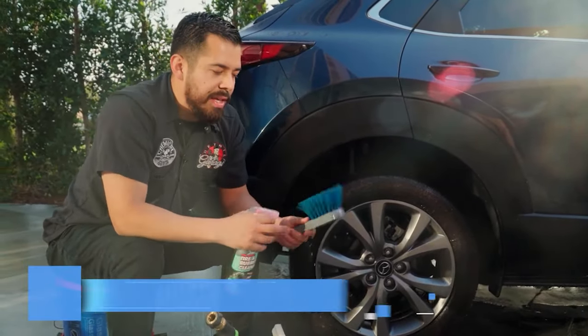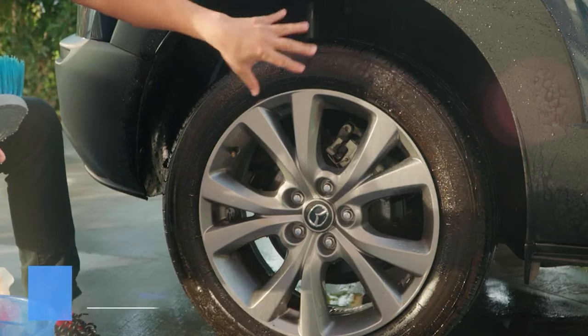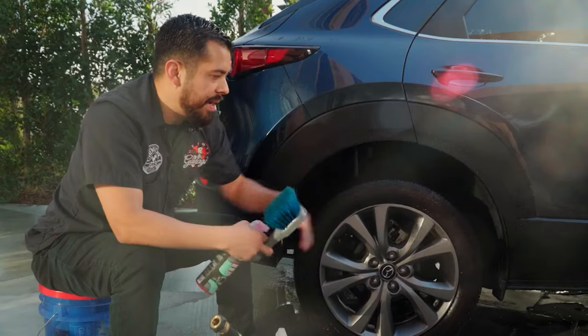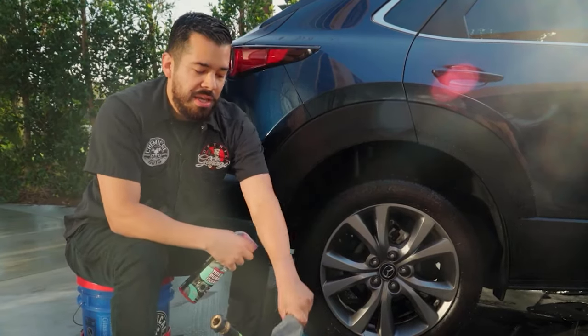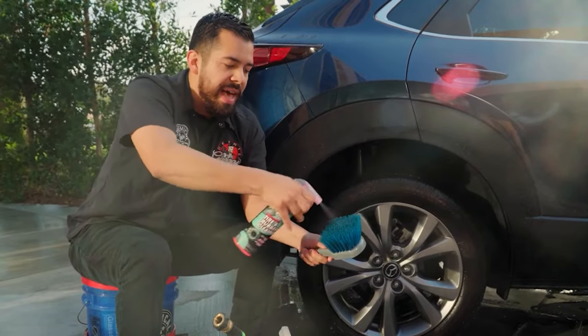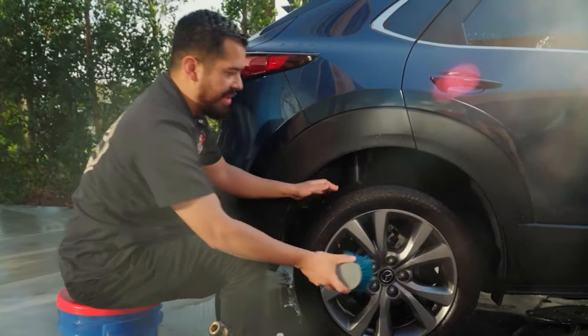We have our Big Blue Stiffy, which has hard nylon bristles that do an incredible job scrubbing away all the dirt, grime, previous dressings, tire blooming, and any contaminants sitting on the tire. I like to first moisten the brush by dunking it in a clean bucket of water, then spray some additional cleaner directly onto the brush before starting.